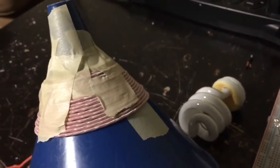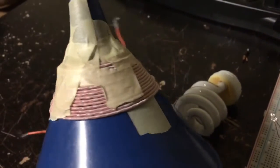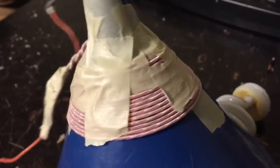But anyway, I just wanted to kind of test it out to see whether this configuration would work. I've got about maybe doubled-up wire, so it's probably around 10 turns of doubled-up wire — 20 turns if it's not doubled up. Something like that.